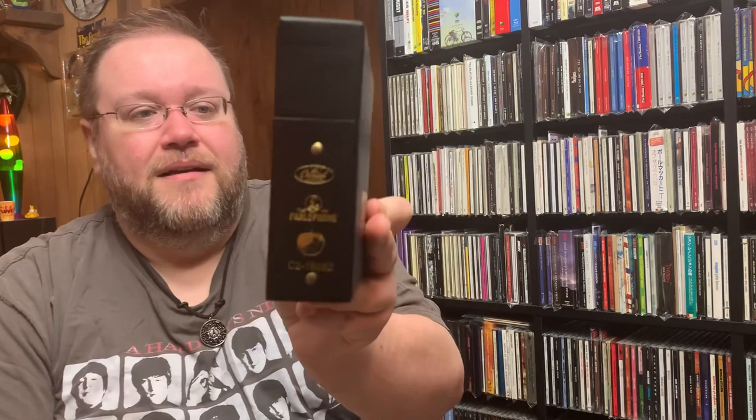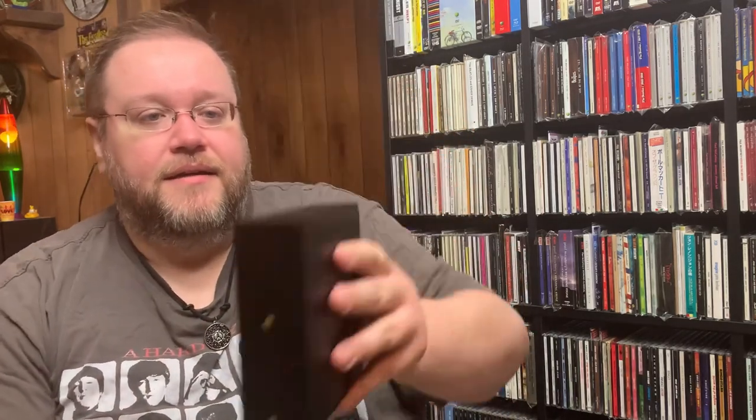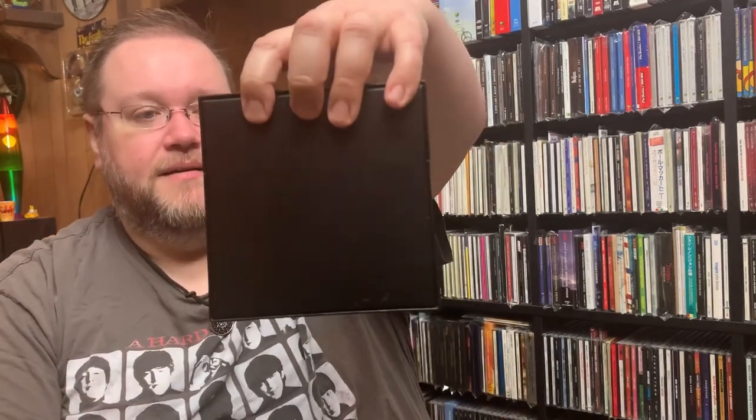So here's the front of the box. On one side it has the Apple logo and Parlophone EMI type information, their Capitol Records, and the catalog number there — pretty cool. I'll show you the other side and the top — not much there — and the bottom and the back, not much there either, which is what I'm kicking myself for. I think I did have that nice little back explaining what it was.